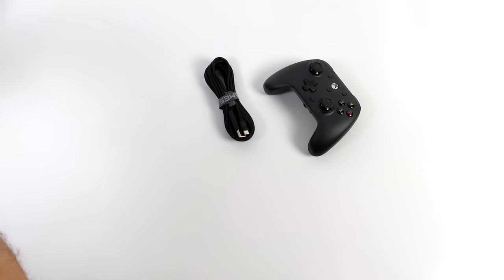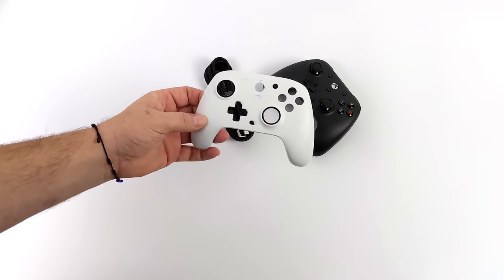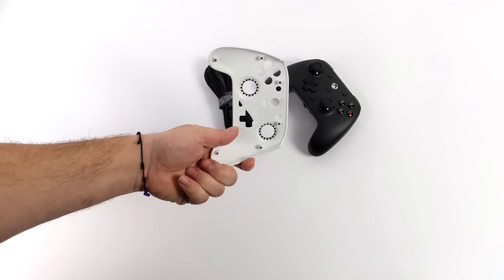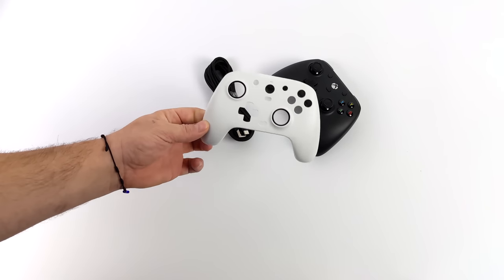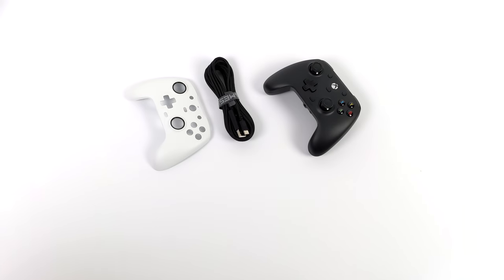One of the coolest things that comes with the G7 is an extra face plate, and it's paint-friendly so you can actually customize your controller. In the instructions they state that using a paint marker might be the best way to go, but you could always use the plain white one if you want to. It attaches to the controller using magnets — we'll pull the black one off in a second. It's a cool feature, especially if you're into customizing your devices.